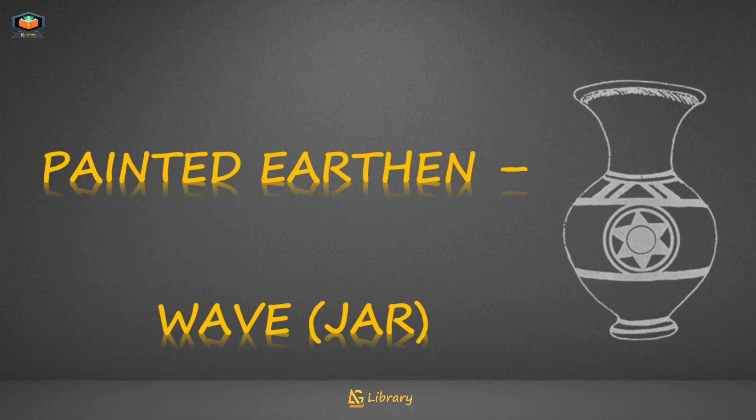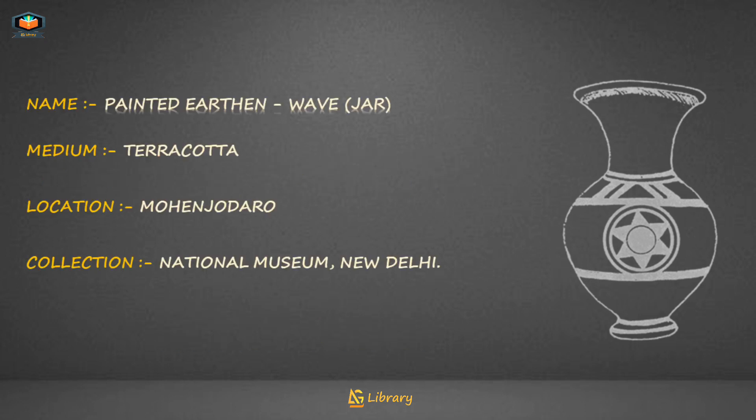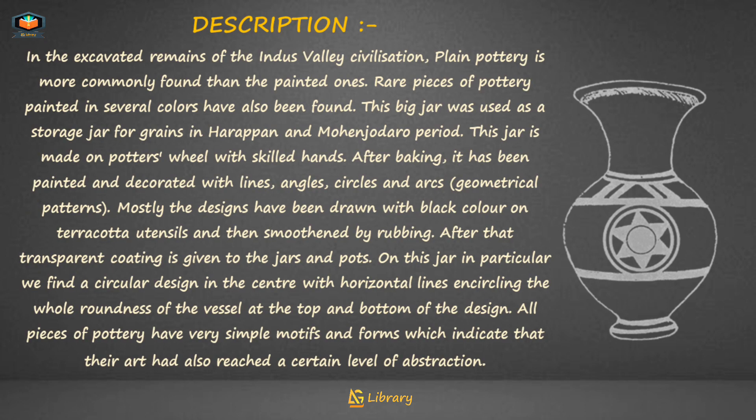Painted Earthen Wave Jar: medium — terracotta; location — Mohenjo-daro; collection — National Museum, New Delhi. In the excavated remains of the Indus Valley Civilization, plain pottery is more commonly found than painted ones. Rare pieces of pottery painted in several colors have also been found. This big jar was used as a storage jar for grains in the Harappan and Mohenjo-daro period.